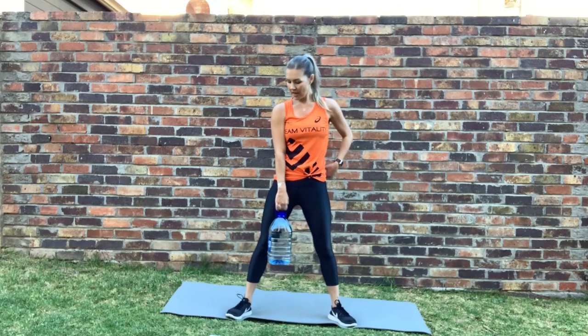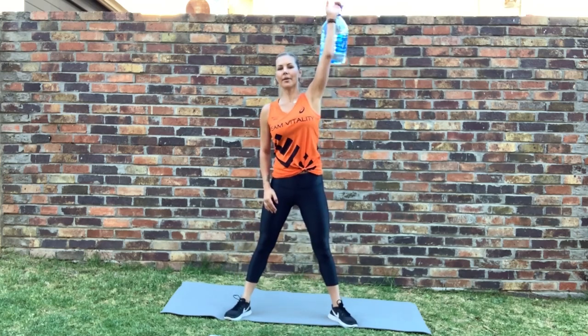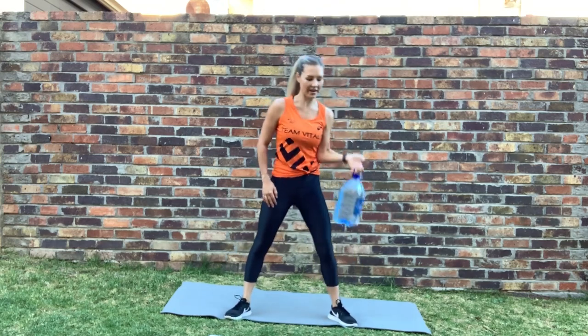Next one — squat to overhead press. Extend and rotate. Three, two, one — let's go. Down and rotate up. Good. Switch — ready, let's go. Good, keep going. Nice — high, high up and earn those Vitality points. Stop.